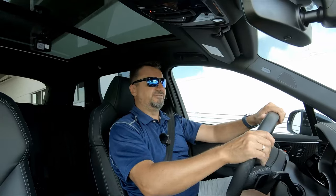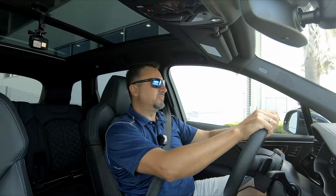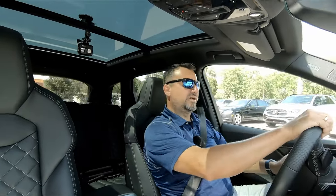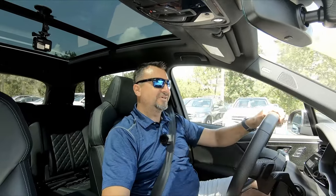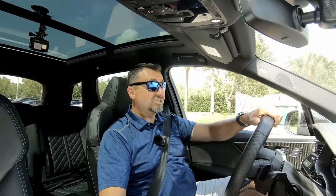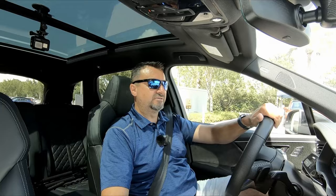The vehicle is currently lowered and in the stiffest settings, so I don't expect a plush ride — and yeah, I felt that bump. Switching to comfort mode now to see if there's a difference going over the speed bumps. There is a difference — slightly better absorption — and the vehicle got quieter right away as the performance exhaust turned off.